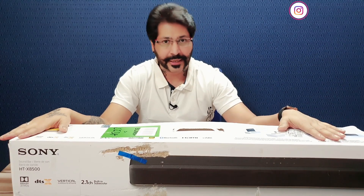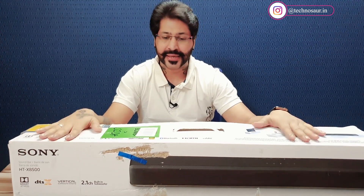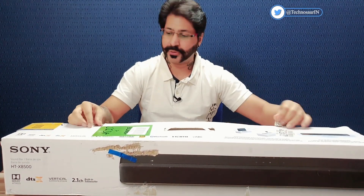Toh chaliye dosto, karte hain unbox is Sony soundbar ko — 2.1 channel. Dekhte hain is box mein hume kya kya dekhne milta hai. Agar main baat karu, box kaafi heavy hai. Chaliye unbox karte hain — zyada time na waste karte huye — let's open this box!